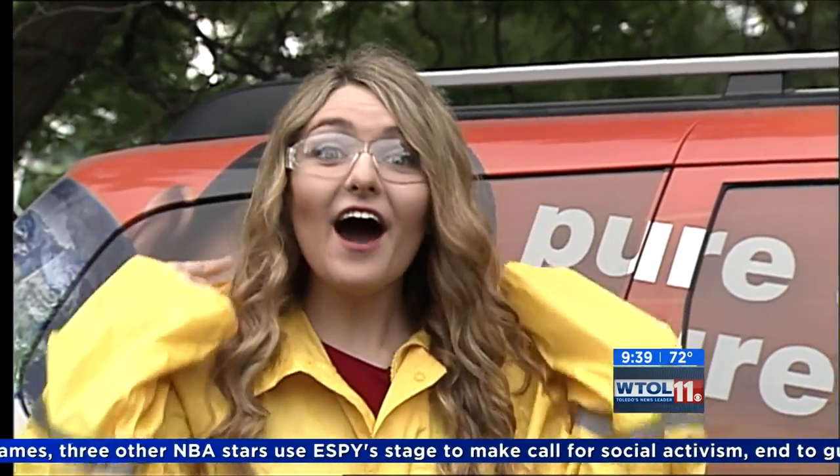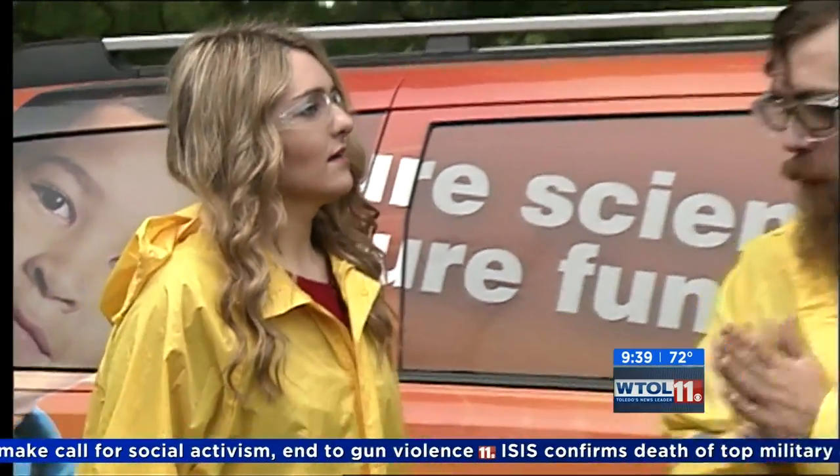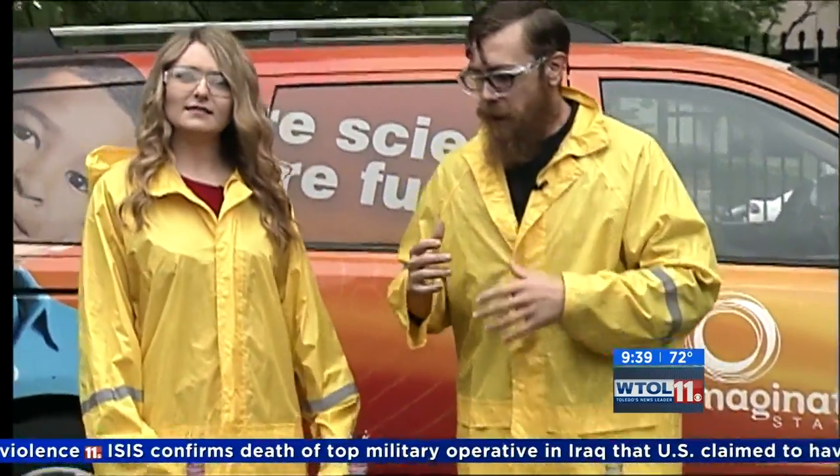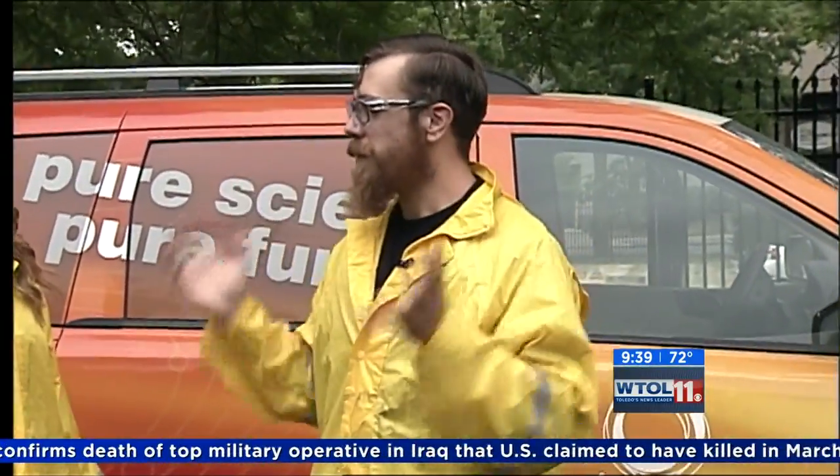Oh hey, sorry I didn't see you there. We're outside today with the Imagination Station having fun as usual. What are we expecting today? Well, we're outside and it's not raining. It's not raining, so why are we in these awesome jackets? We might be doing something really cool — this is one of our favorite things.